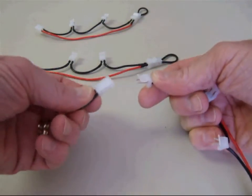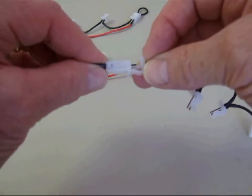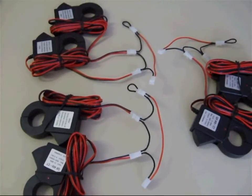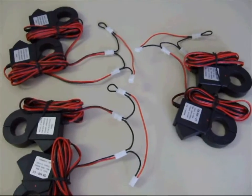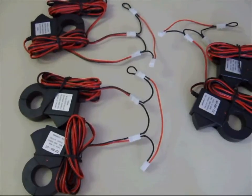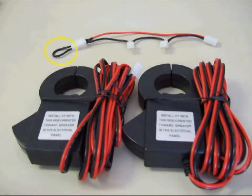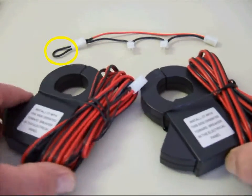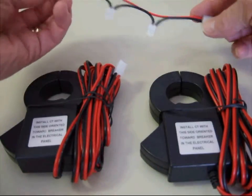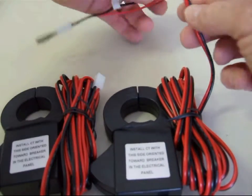Let's go through the 800 amp setup, and then we'll go through a 1200 amp setup as well. For the 800 amp system, lay out your three harnesses — one for phase A CTs, one for phase B CTs, and one for phase C CTs. Note that one end of the harness will plug directly into the MTU, and the other connectors will connect to CTs. Be sure the jumper is connected to the last connector in the harness. You should have a total of six CTs: two for phase A, two for B, and two for C. Connect two CTs to each harness.